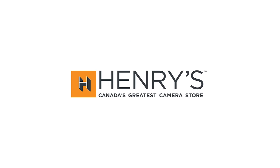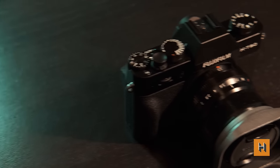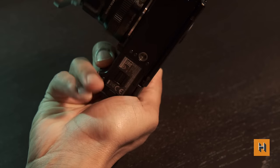What happens when a camera manufacturer decides to put their latest technology in the smallest package possible? That's what Fuji did with their recent X-T30, and we're gonna find out what trade-offs were made in this Henry's review.